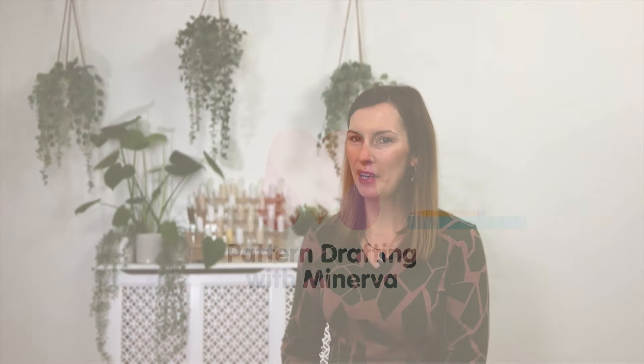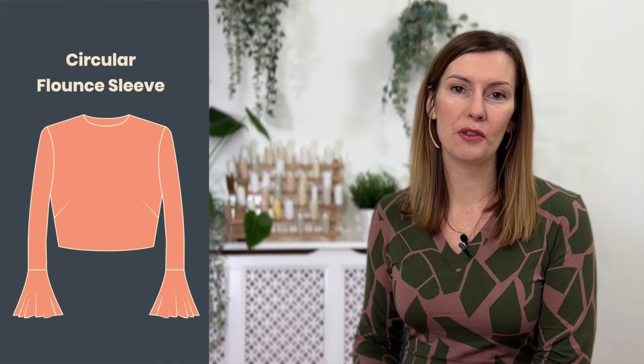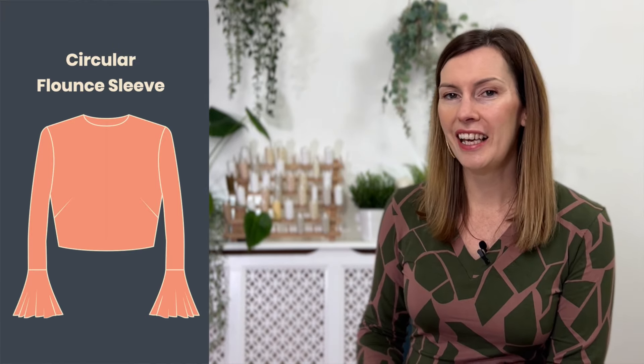Hello everyone, I'm Izzy at Minerva. We are continuing our sleeve pattern drafting series today and we are going to look at how to create a circular flounce sleeve detail. This can be adapted across the sleeve at any point — you could have a circular flounce starting at your sleeve head, bring it down three-quarters of the way, or even further all the way down your arm. Where you place this technique will have a really big impact on what it looks like. In this series you'll be using your own bespoke sleeve block, so if you haven't drafted that yet, go and have a look at video 69 where I talk you through step by step how to create the sleeve block.